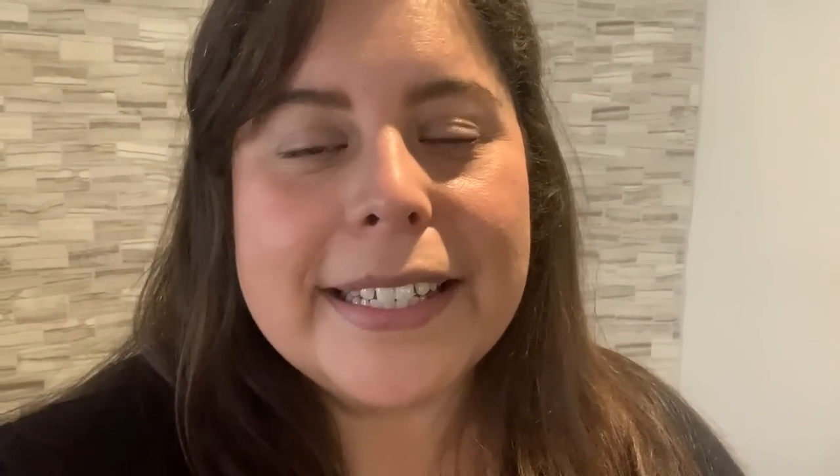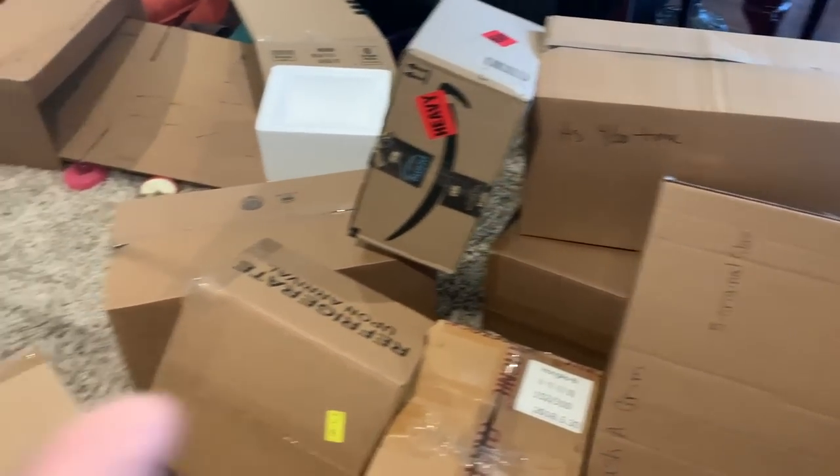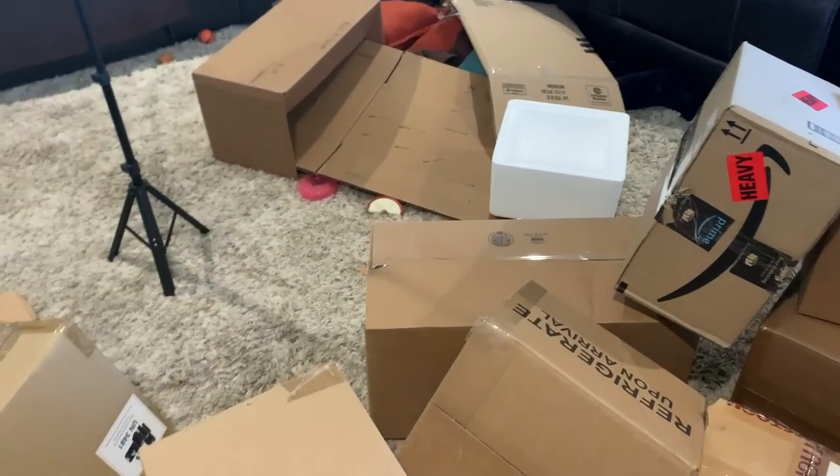I'm a sweaty mess because I just had to go through our garage and find a ton of different size boxes. I just taped them up — quite a bit of boxes — and I have more in case I need more.